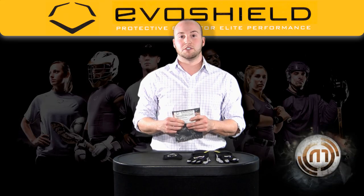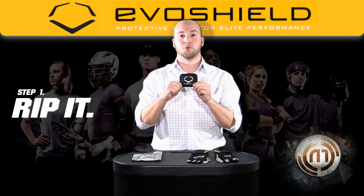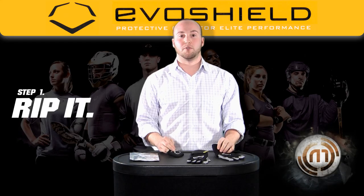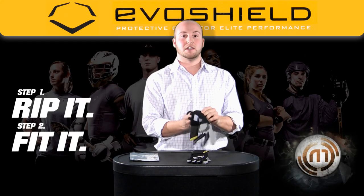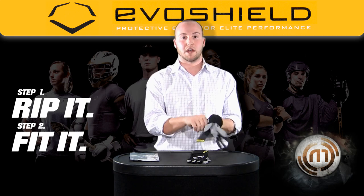EvoShield's patented gel-to-shell technology allows the shield to come in a foil bag, soft and pliable. Once ripped out, you have 20 minutes to form your own piece of protection for the back of your hand. Slide it into the hidden interior pocket inside the batting glove for your left or right hand, depending on whether you're a lefty or a righty.